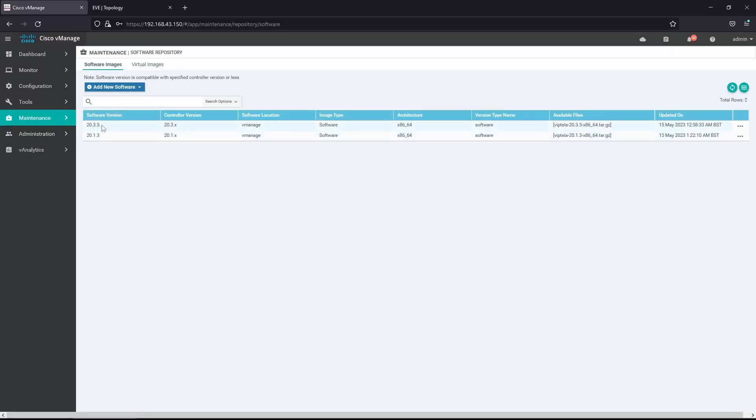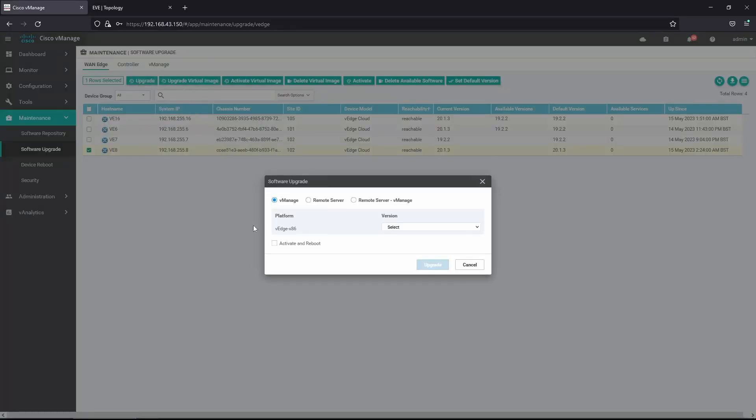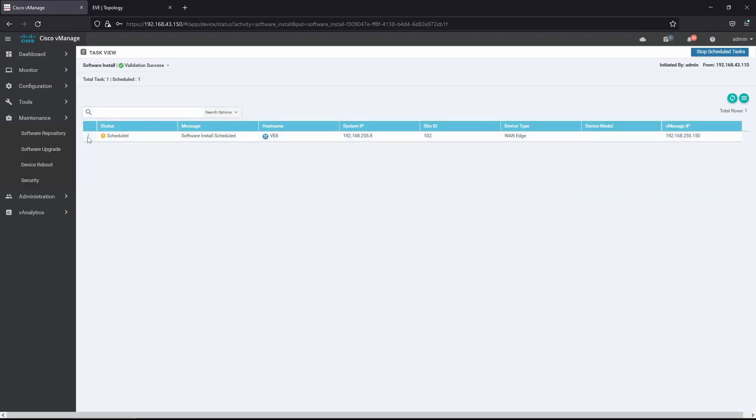We already have version 20.3.5 in the repository, so now we just upgrade to this version. We select vH8 and click Upgrade to 20.3.5, choosing Activate and Reboot — similar to what we did earlier. This process will take around 40 to 60 minutes.